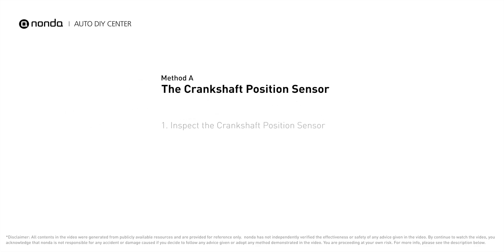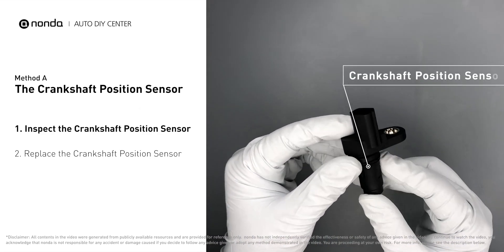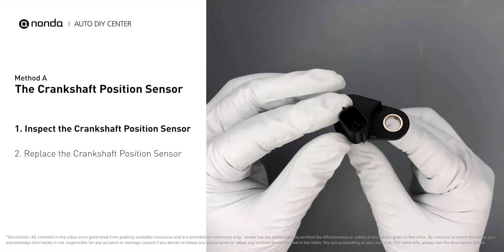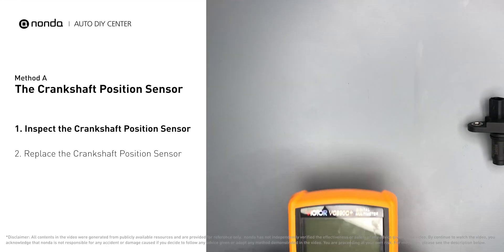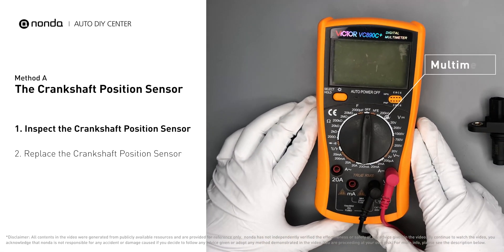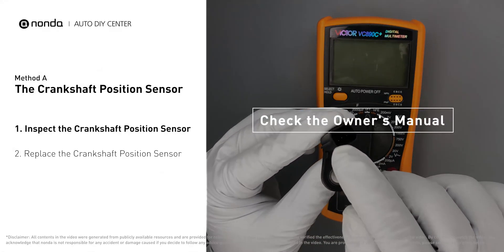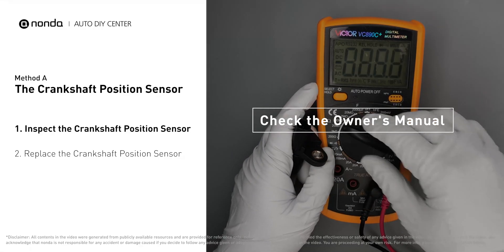Method A: the crankshaft position sensor. The crankshaft position sensor is most often located on the front underside of the engine and can usually be found mounted to the timing cover. First, carefully remove the crankshaft position sensor from the vehicle. Visually inspect the sensor to make sure it hasn't been contaminated by a leak from another engine component. Use a multimeter to proceed with a resistance test, and check your owner's manual to see the specific resistance range for your vehicle.